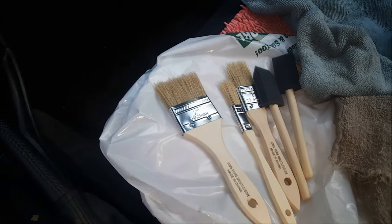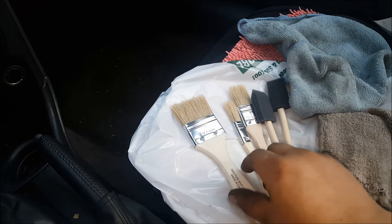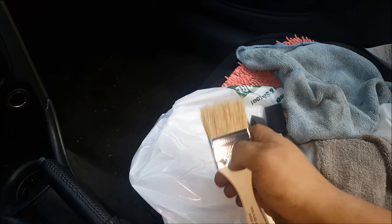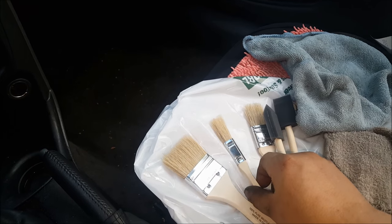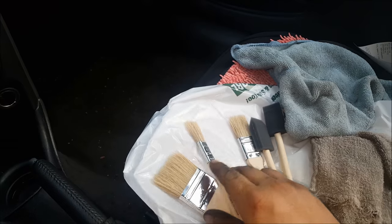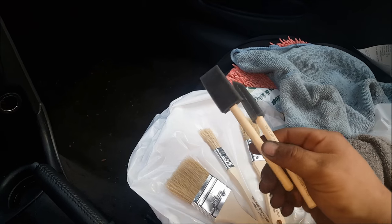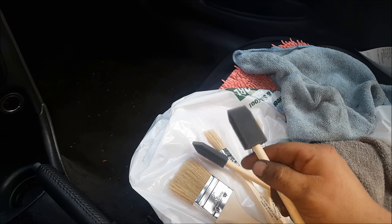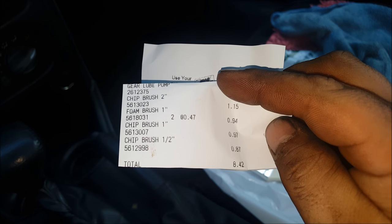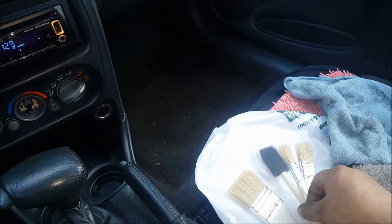So these are some very simple non-detailing products, but they actually work great to detail your car. They're soft bristle brushes — I've got a 2-inch, a 1-inch, and a 1-inch bristle brush, along with two 1-inch foam brushes. I found these easily at the hardware store for under $5. I've got these five tools.